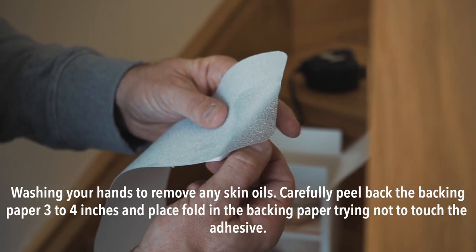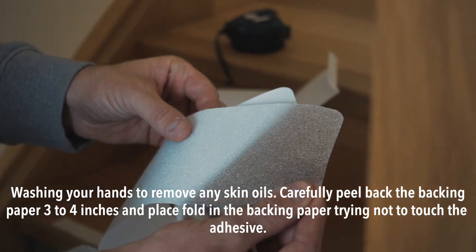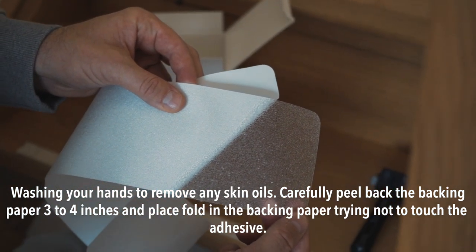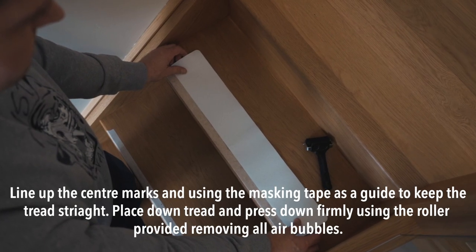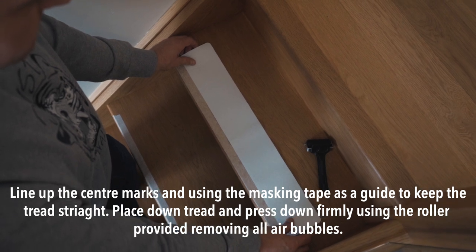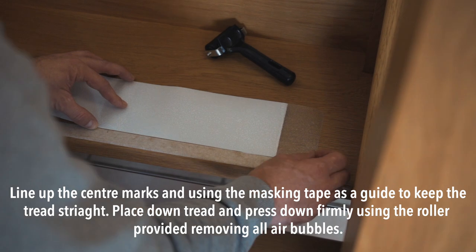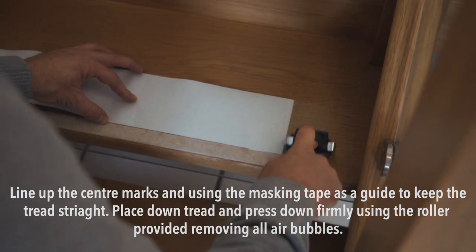Step 5. Wash your hands to remove any skin oils. Carefully peel back the backing paper three to four inches and place a fold in the backing paper, trying not to touch the adhesive. Line up the centre marks using the masking tape as a guide to keep the tread straight. Place down the tread and press down firmly using the roller provided, removing all air bubbles.